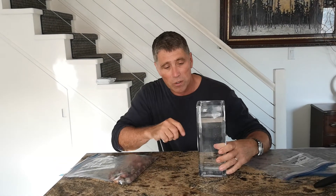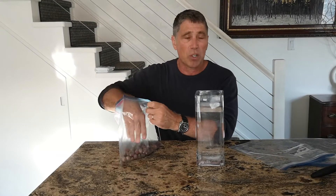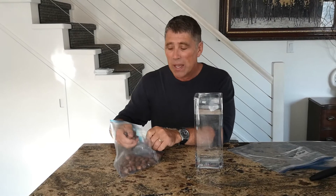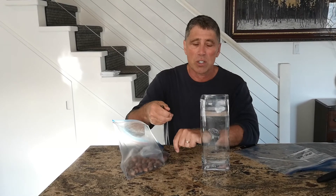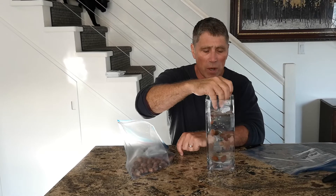What we're going to do is get a little container that I've filled up with water ahead of time. With the float test, all you have to do is dump your collected acorns into the water. The healthy ones should sink to the bottom, and the ones you don't want to keep should float to the top — those will be easy to skim off. I'm going to dump them in now and we'll see what happens.